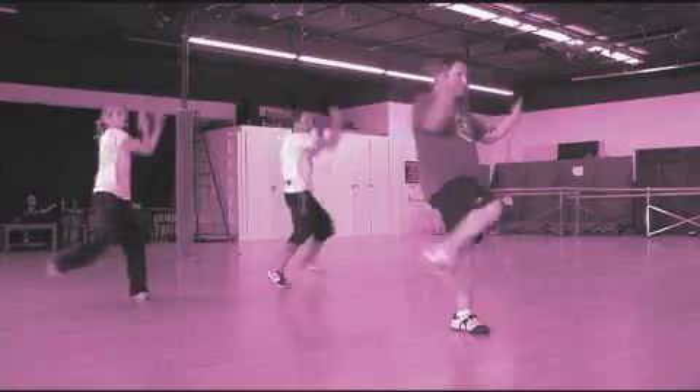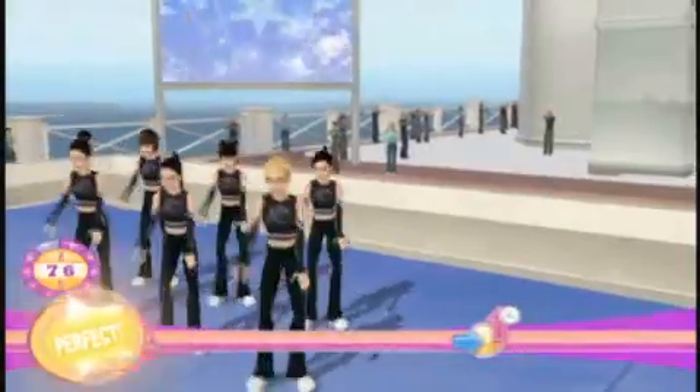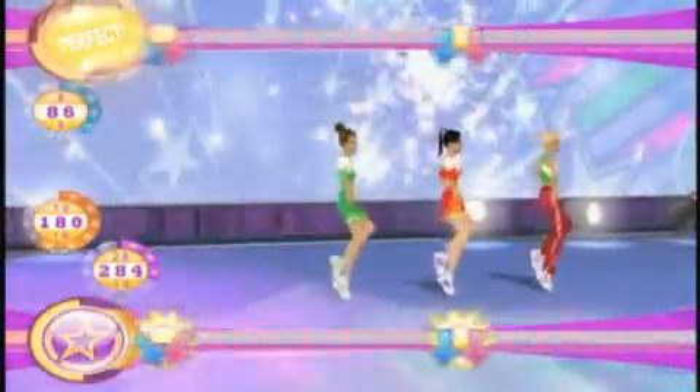One, two, three, four, get your booty on the floor and drop it until you rock it. Hey now, shout now, gonna have a holla party.